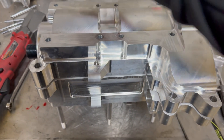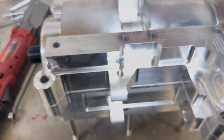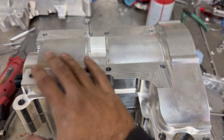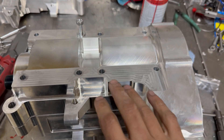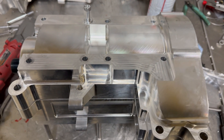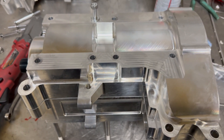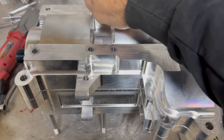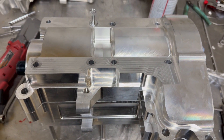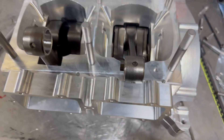Go ahead and set that on there with one hand, tap it down, and get the bolts started. The normal Yamaha torque pattern is totally fine — circular inside to outside. These are normal Yamaha case bolts so they'll get torqued to Yamaha spec, and then we'll flip her over and start on the top.